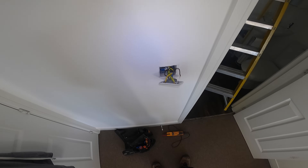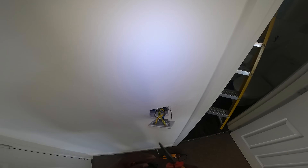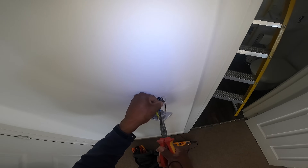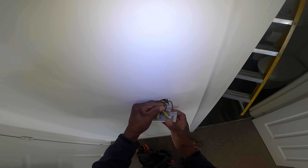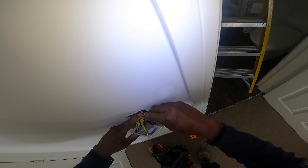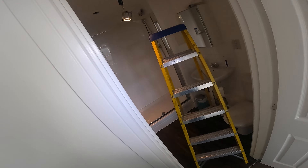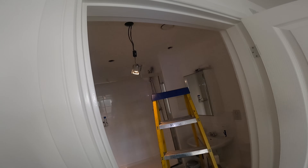That shouldn't be happening. This is the switch here, yeah? Why they've used a double pulse switch I'm not sure. So when I switch it on, it's not coming on. What I'm going to do is disconnect it and put it straight across the top part, because there's no neutral here. Right, lights are coming on. See that? Lights are on. So it's a dodgy switch.